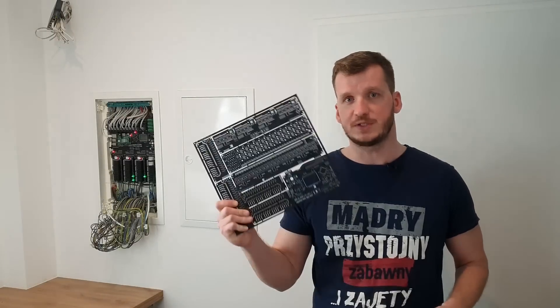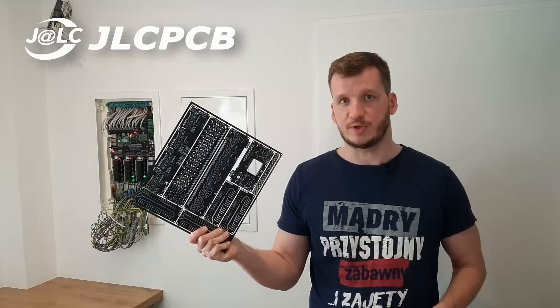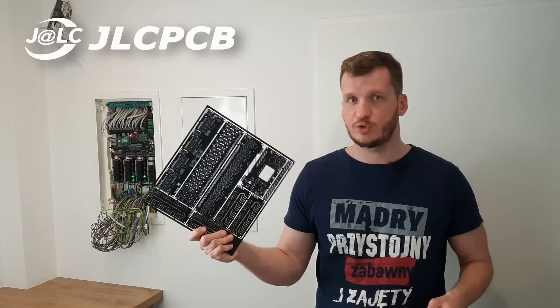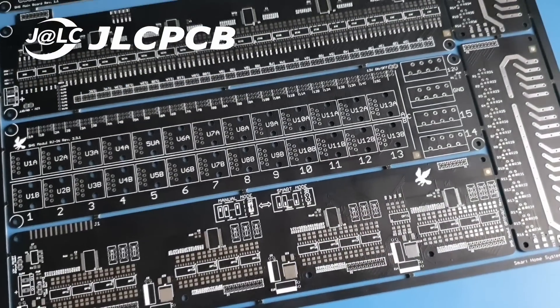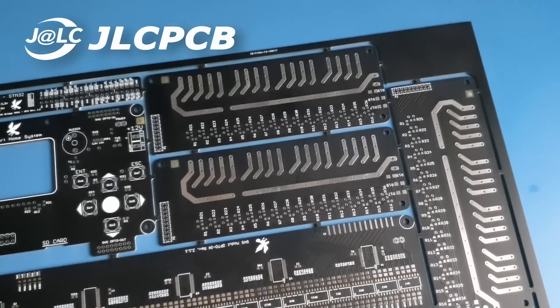Before getting into the software part, let me tell you about this big PCB and the sponsor of this video — JLCPCB. If your project, like mine, consists of more than one PCB, you can put them together in a panel. It's a great way if you'd like to outsource assembly. You'll also benefit from it if you solder your boards yourself with a stencil and solder paste — in one go you can apply paste on the entire panel, which significantly speeds things up. This beautiful panel was made by JLCPCB. The quality, as always, is top-notch. I used their services long before starting this channel, which I think is a good quality indicator. Thanks, JLCPCB.